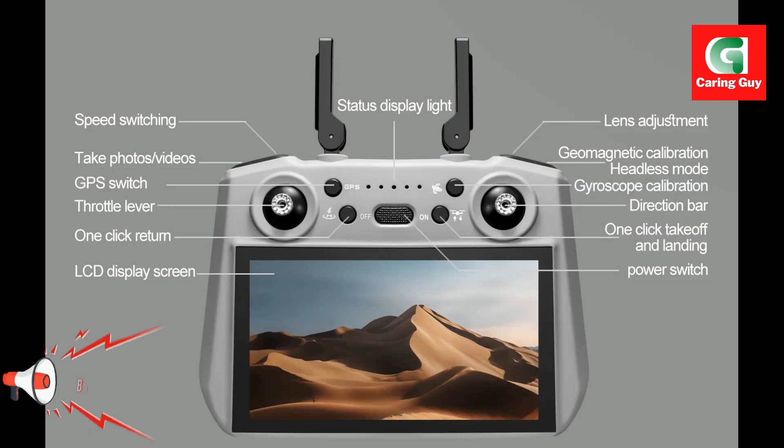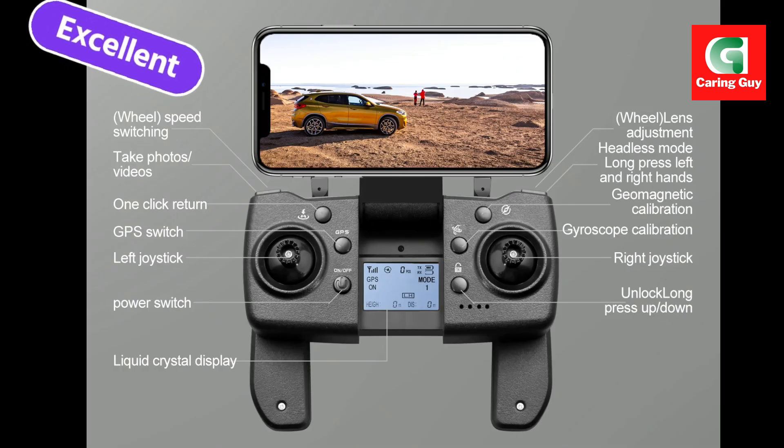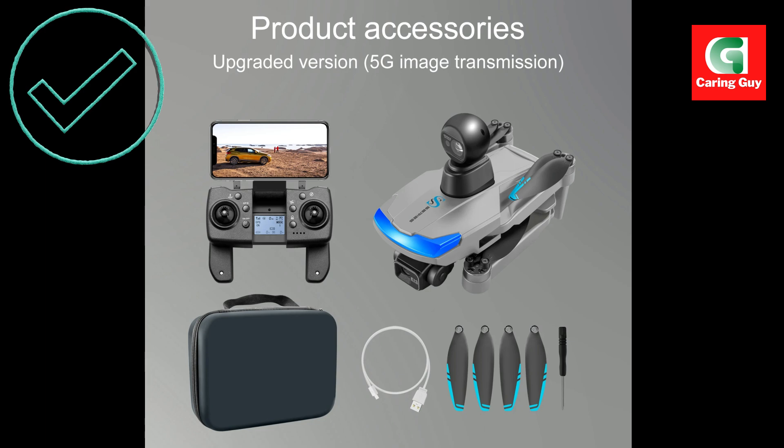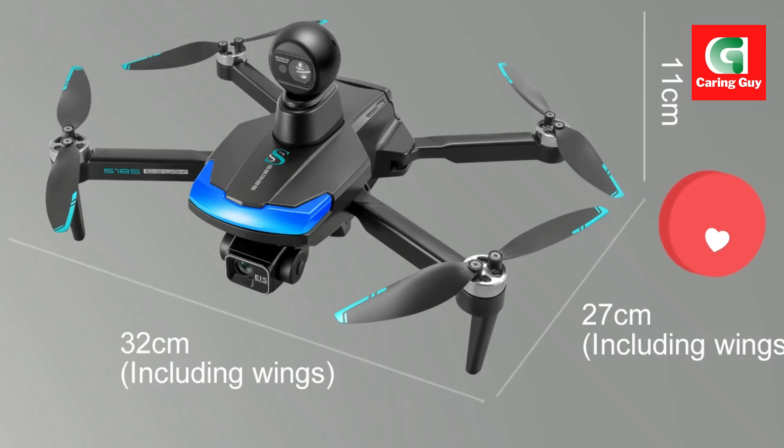Lightweight and portable design: weighing just 248 grams, the S-185 is easy to carry and complies with FAA regulations for hassle-free flying. Long flight time and range: enjoy extended 25-minute flight sessions with the high-capacity battery, and explore the skies with a 5,000-meter control range.